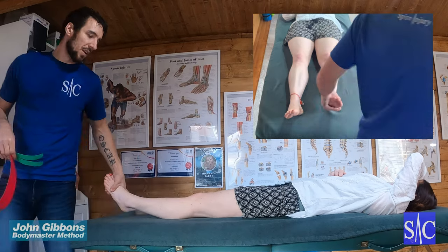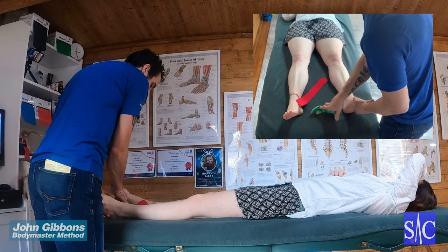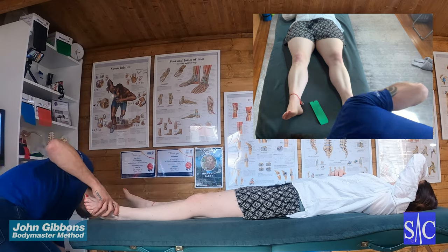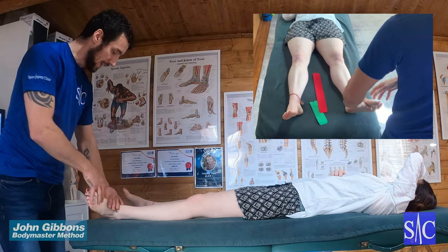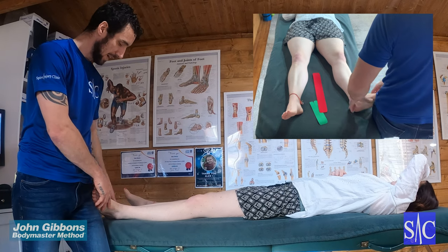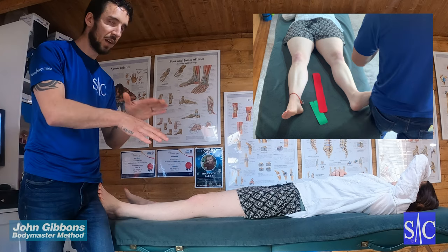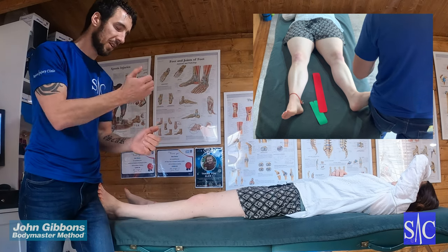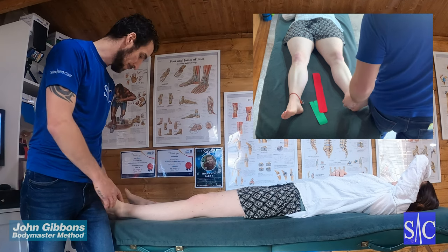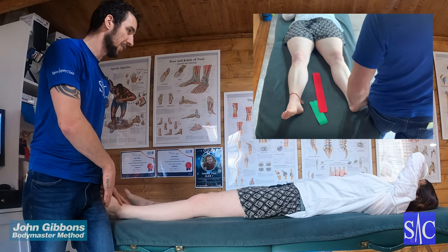We'll tape the left leg. For the position of the leg, what I like to do — so the person taping doesn't have to do anything extra — is if you bring the foot out to the side and then put the toes on your thigh, you can hold the tissue on stretch there. You don't have to worry about asking the person to lift their foot and turn it out, which is hard for them to maintain throughout the taping. This puts it in the correct position and is nice and relaxing for the person you're taping.